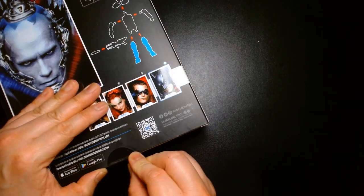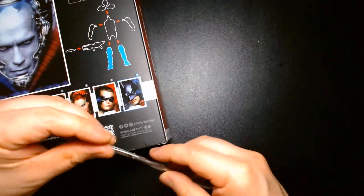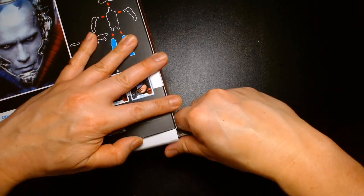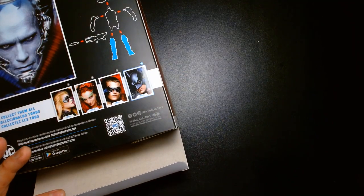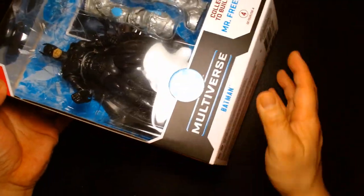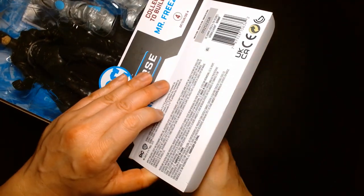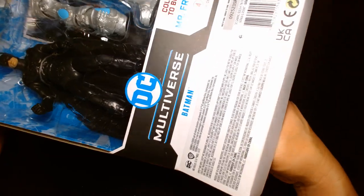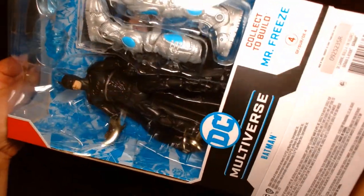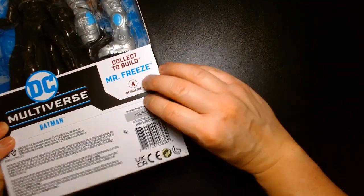Every time I see this line of action figures it makes me really itchy to go back and hunt down some of the original toys from '97 and '98 when Kenner produced action figures for the film. If you've been following my YouTube channel you'll recall some of my toy haul videos where I've started recollecting some of the older Batman movie figures — whether it's Batman, Batman Returns, Batman and Robin, or Batman Forever. Anyway, let's get this guy out of the package.